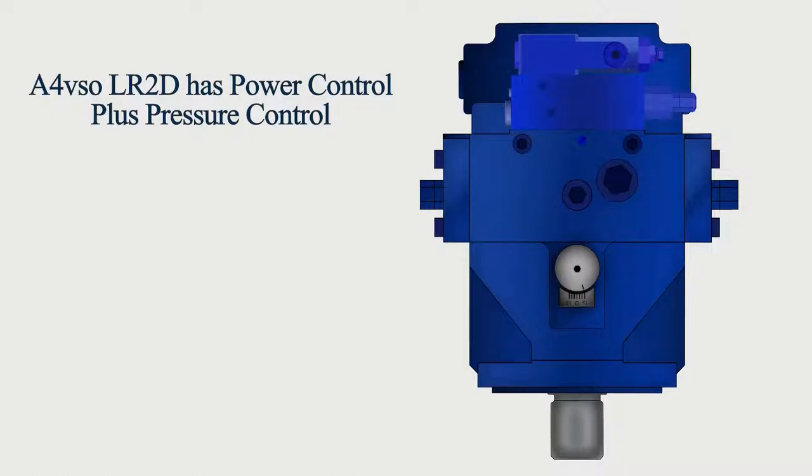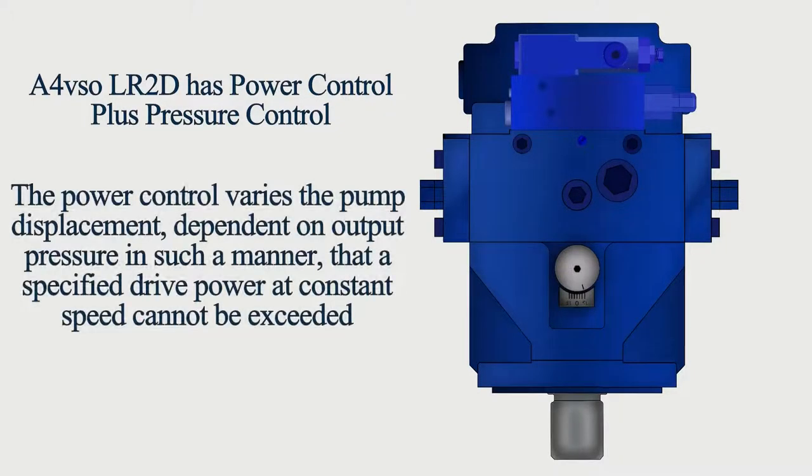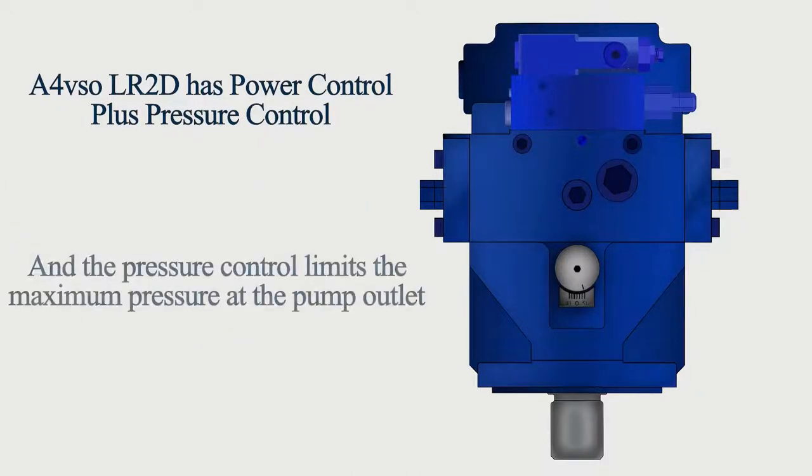The A4VSO LR2D has power control plus pressure control. The power control varies the pump displacement dependent on output pressure in such a manner that a specified drive power at constant speed cannot be exceeded. The pressure control limits the maximum pressure at the pump outlet.